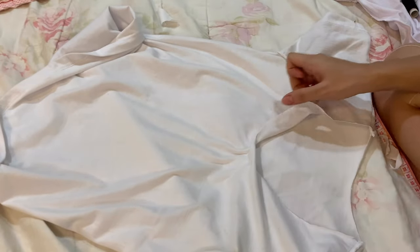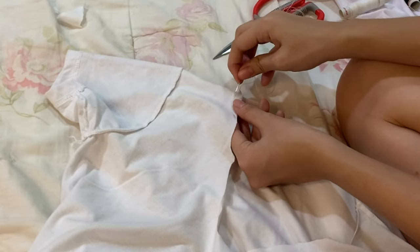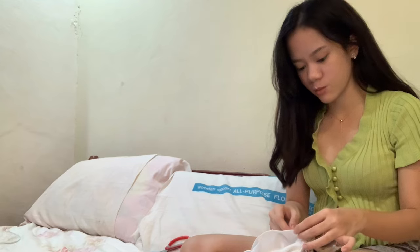Next, you will be hemming the top edge of your shirt. This is the technique — it needs time, but let's just do this.